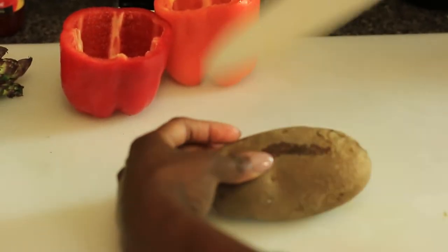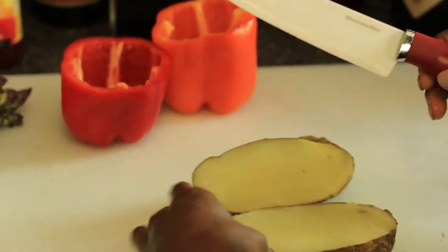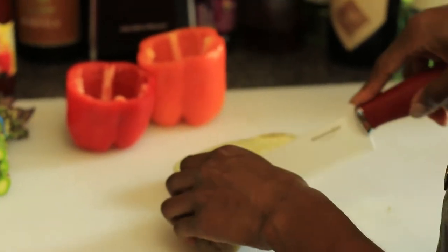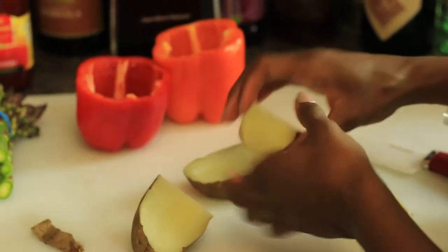Now that we have already cleaned out the inside of the peppers, we're going to go ahead and prepare the potato. We're going to cut the potato and dice it into small squares. Make sure that you remove the skin of the potato.